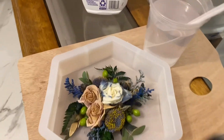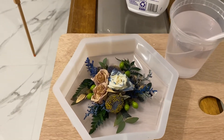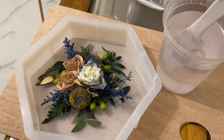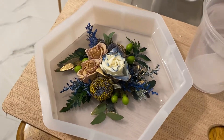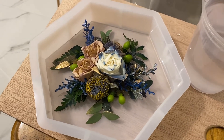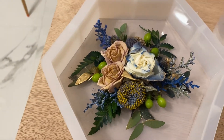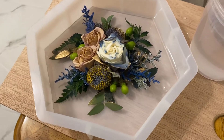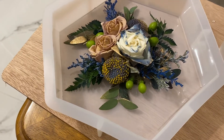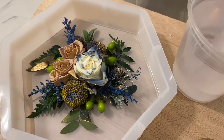Hello YouTube friends, thanks so much for joining me today. I want to go over something I'm experimenting with. I did a little bit of resin on the bottom of the mold, then I glued in some old flowers. They are kind of already half dead — I had this beautiful flower arrangement but I wanted to keep them, so I'm doing this with resin.